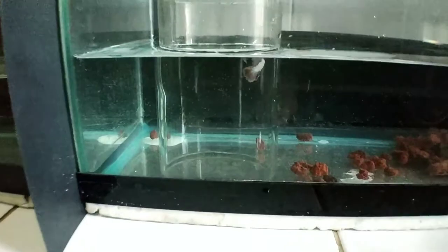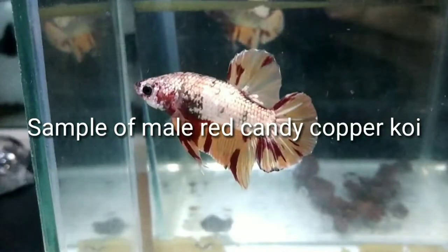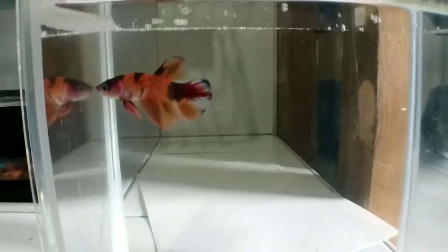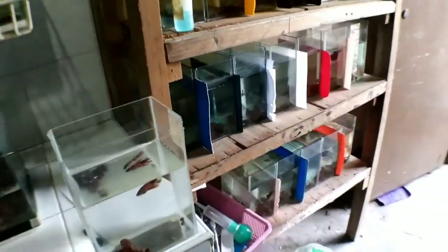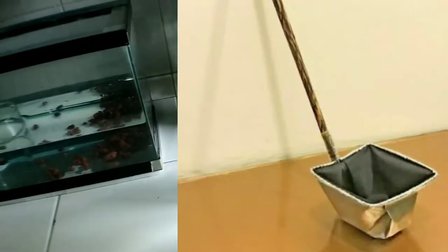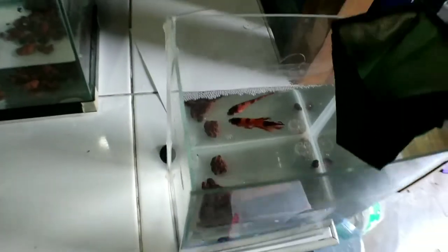We now have the female betta fish, which is a red candy copper koi. Time for us to add the male right here — as you can see, he already has a bubble nest right there and he's definitely ready to breed. For that we're gonna need a betta scoop like this one.